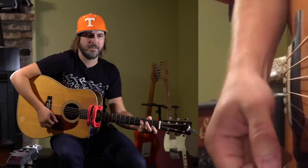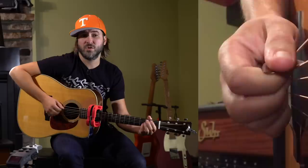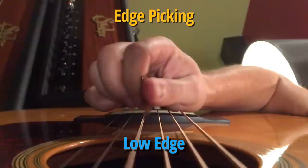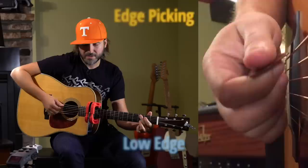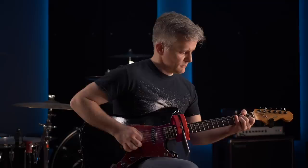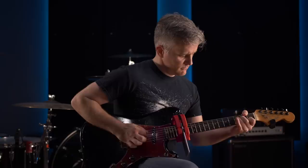Andy uses edge picking control to turn that gnarliness on and off. Those are like two different tones — depending on how rowdy the tune is will determine how much he planes that out. On electric guitar, low degree edge picking still sounds bright and plucky, while higher degree edge picking sounds darker and smoother.